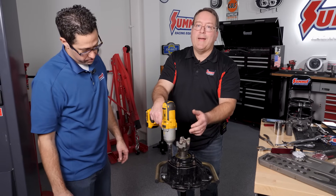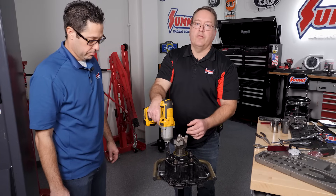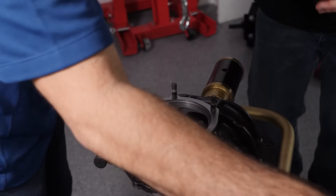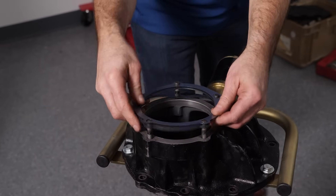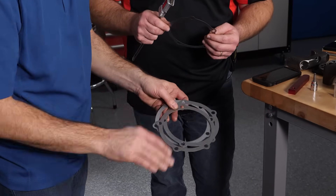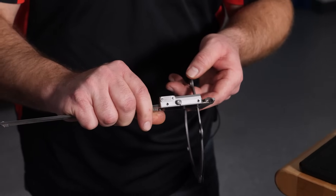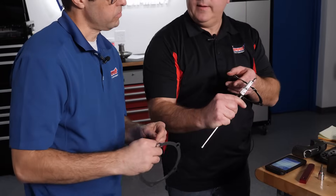Now we've done the math and determined we need to take about 30 thousandths of shim out of this assembly in order to get the pinion depth correct. So we're going to dismantle everything, pull the pinion cartridge out, remove the shims, put it back together, and check the pinion depth again. As you take these off, make sure the shims are clean and free of any burrs or any other material that could impact that pinion depth number. Our total shim stack measured 0.0785 inches, and that's our number.